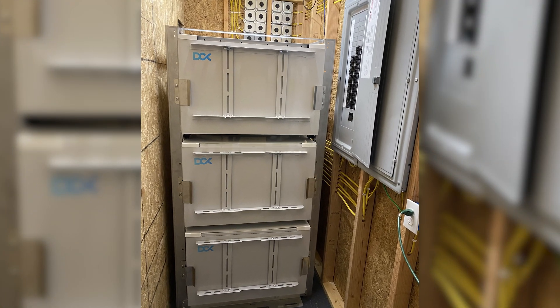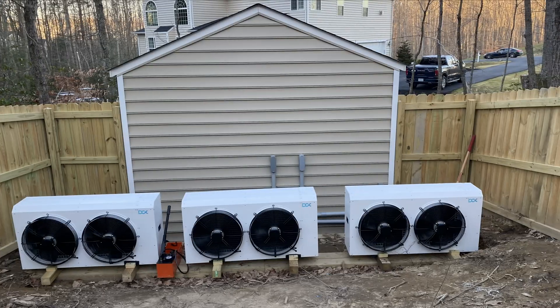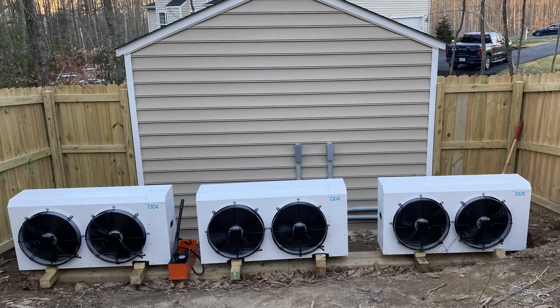It gets bigger, it gets beefier, the install is more involved. But you get three times as many miners — 24 miners. It's ideally suited for three-phase but can be configured for single-phase. Or you could just buy three of their 8-miner units, which is actually what Akil did — that was basically his pilot experiment before he built out the major mining farm.